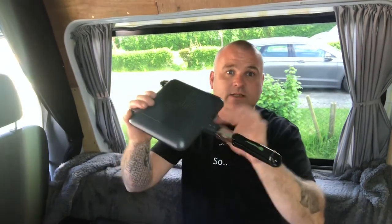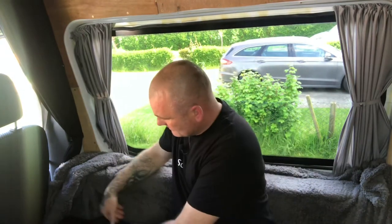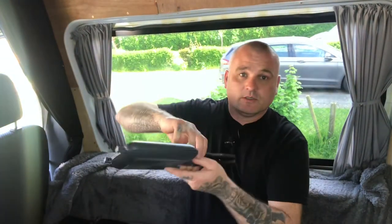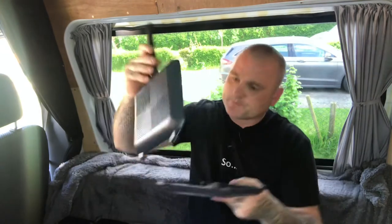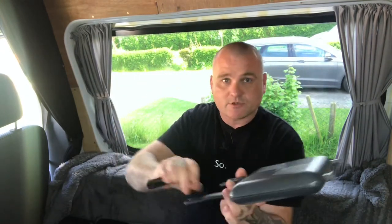Welcome, today I'm going to be cooking something up in the Ridge Monkey. I've got two Ridge Monkeys, both the XL version — one is the Classic and one is the Deluxe. The main difference is the Classic handles don't come off and the lid doesn't part. With the Deluxe version, if I lift it up, you've got two pans — pop that back together — and also the handles come off.